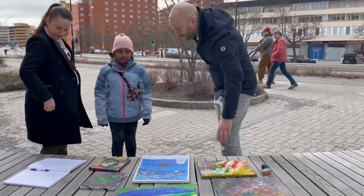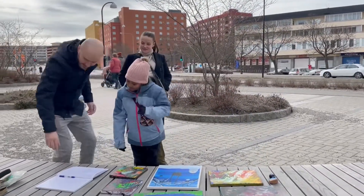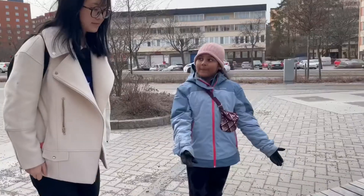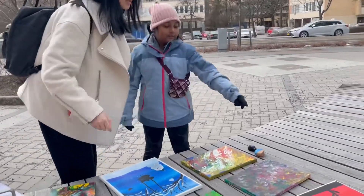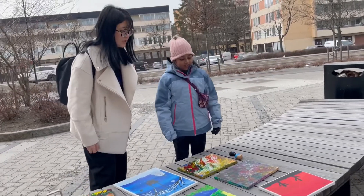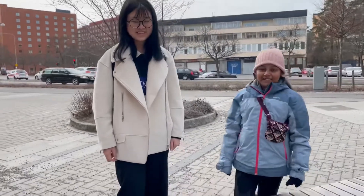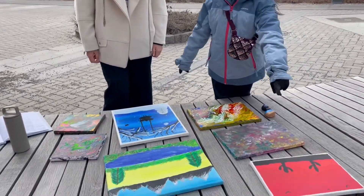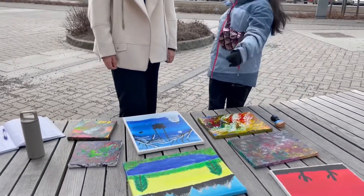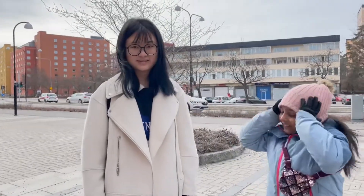A visitor said they really like how the colors combine together — it's really strong. He liked the painting very much. I mentioned that this video will go on my channel as a vlog.